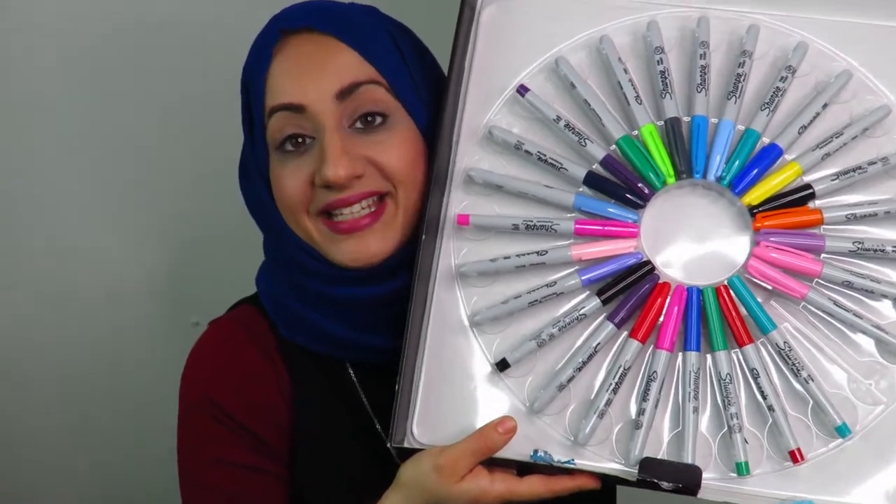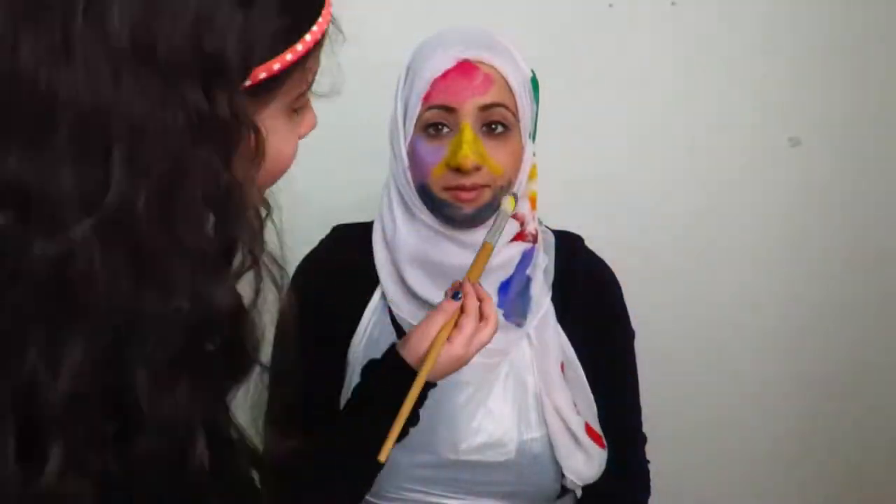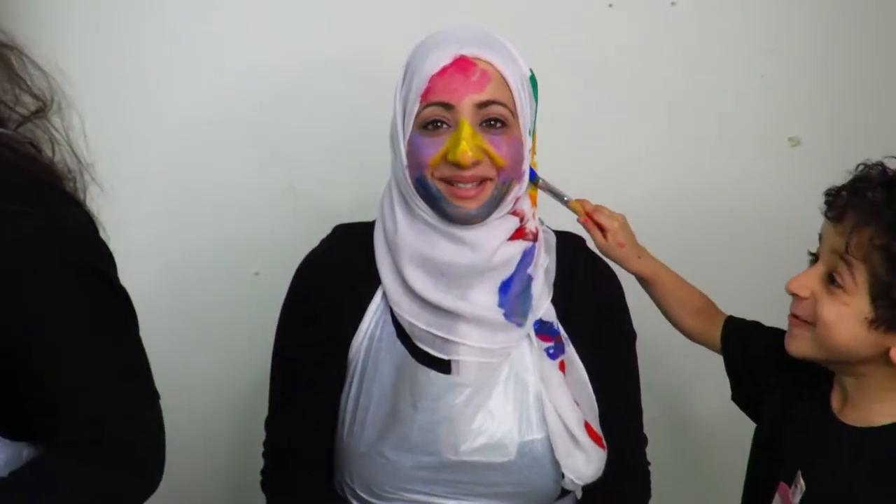If you've seen my last episode, my children painted me — they painted my face and my hijab. If you haven't seen that video yet, I'll link it in the description box and after this video. I'm using their painting as inspiration to create the patterns and designs with the sharpie pens.